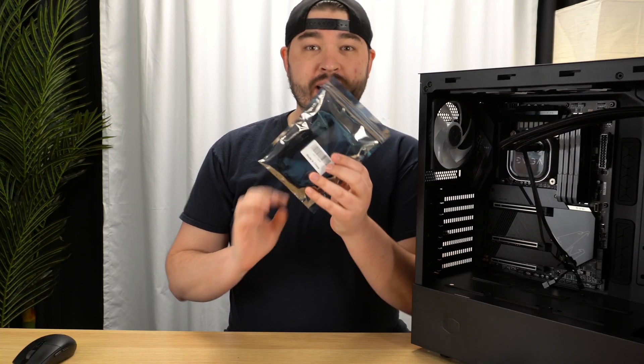Hey, what's up guys, this is DJ, welcome back to Go Ham Gear. Today we are going to be continuing the build on our PC. We've got some interesting things to hook up — we're going to be hooking up all of the RGB and all of the fans, as well as a few other things, to the motherboard and getting ready for the power supply. The power supply will either be today or the next episode.